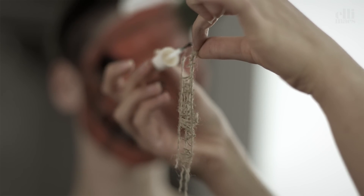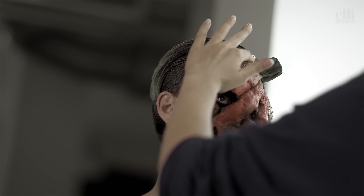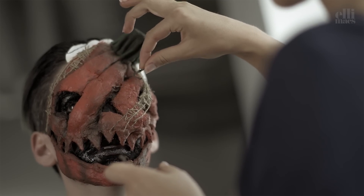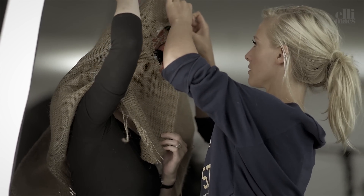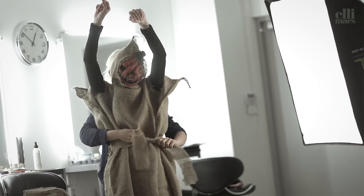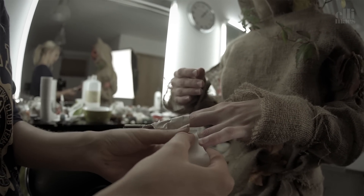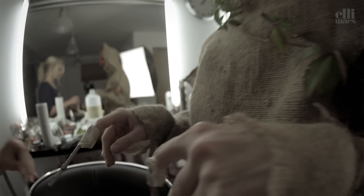Then it's time for embellishments — as we say in Sweden, tingeltangel. Small pieces of a potato bag work wonders with this character. A few sticks in the mix, why not? Potato bag fashion is the new black, of course. We use masking tape to attach little branches on the fingers, and then we paint the hands with green and brown to get that muddy tone.